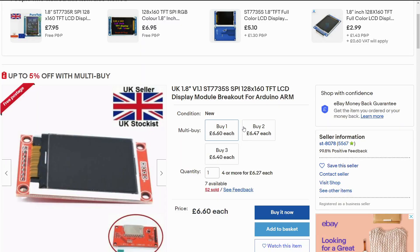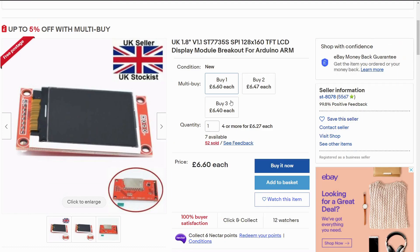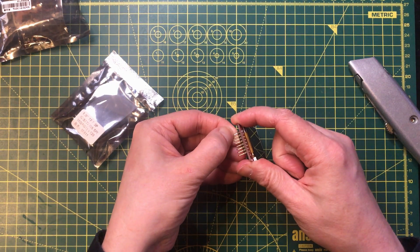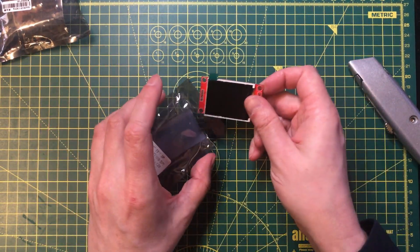This is £6.60. It's 128 by 160 which implies it's actually designed to be used vertically — I'll be interested to see how the pixels are indexed. You can get pretty much identical modules for quite a bit less if you're prepared to wait for long-distance shipping. There's a slightly bent pin but that's not a big deal. You might see that in a future video.